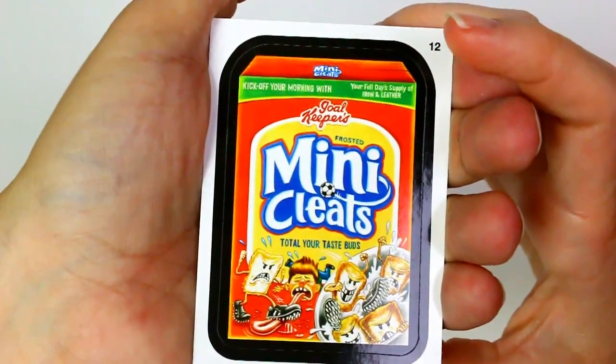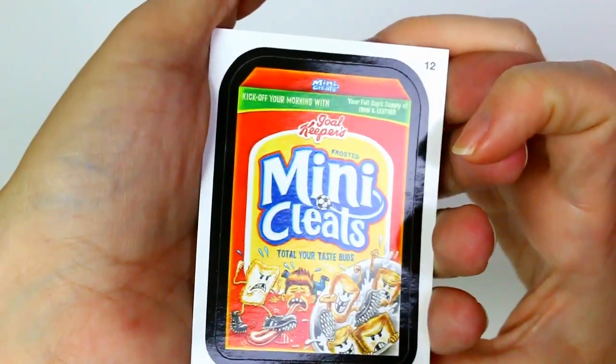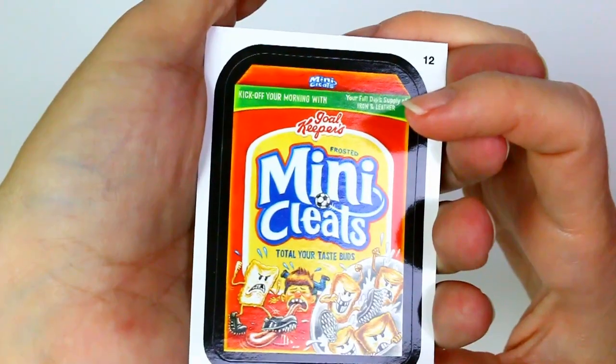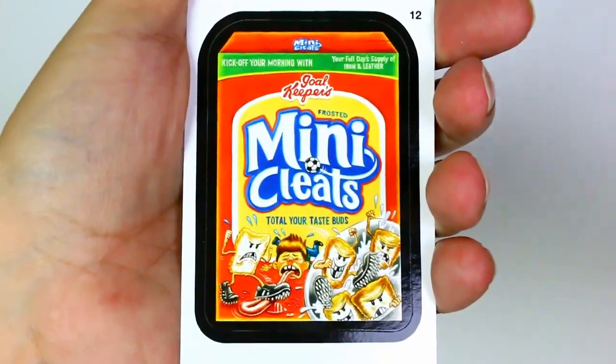Mini Cleats — kick off your morning with Mini Cleats, your full day's supply of iron and leather. Frosted Mini Cleats — total your taste buds. He's stepping on his tongue with the cleats. That's one, two, three, four, five, six, seven, eight stickers and then we get some others.